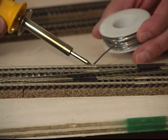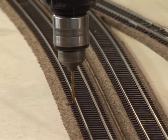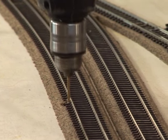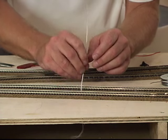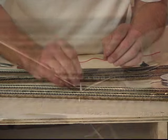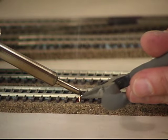Soldering rail joints makes for a seamless electrical path as well as smooth, kink-free curves. For your power feed, drill a hole as close to the rail as possible. I use solid rather than stranded wire because it allows me to pre-fit to the rail before soldering. If there's pressure on the rail before you solder, it'll make your soldering a lot easier.